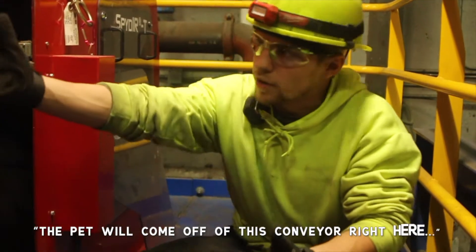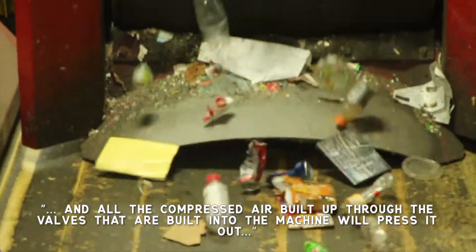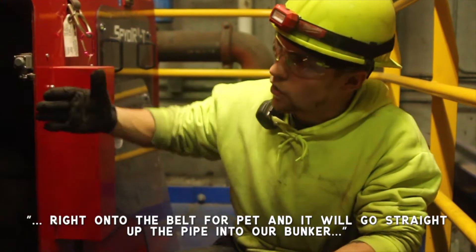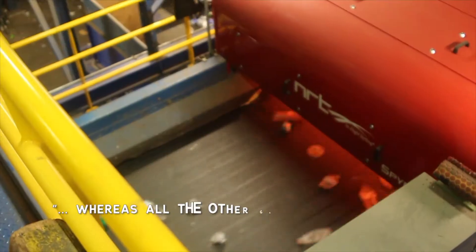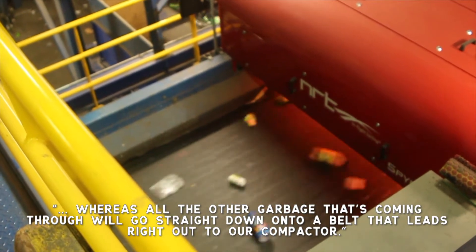The PET will come off of this conveyor right here and all the compressed air built up through the valves that are built into the machine will compress it out right onto the belt for PET, and it will go straight up the pipe into our bunker. Whereas all the other garbage that's coming through will just go straight down onto a belt that leads right out to our compactors.